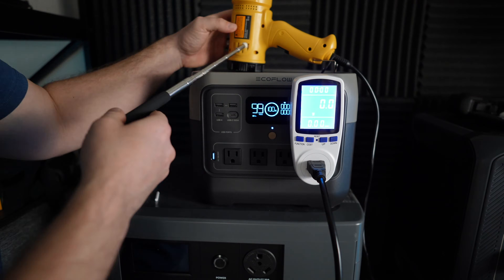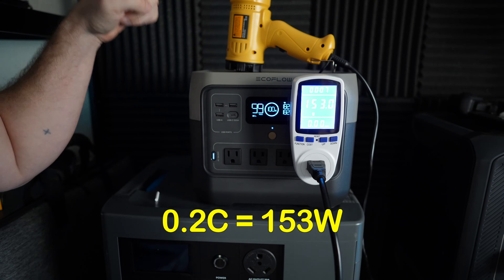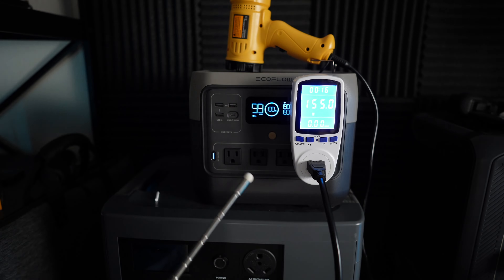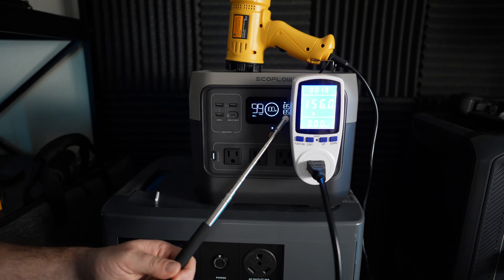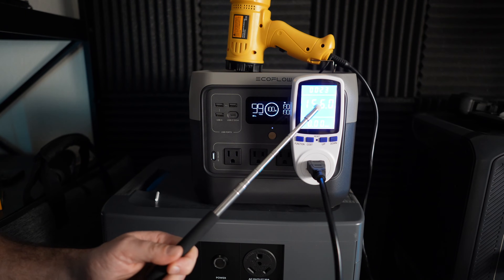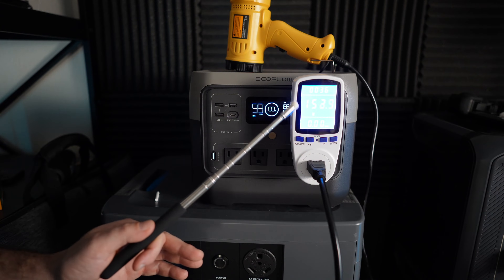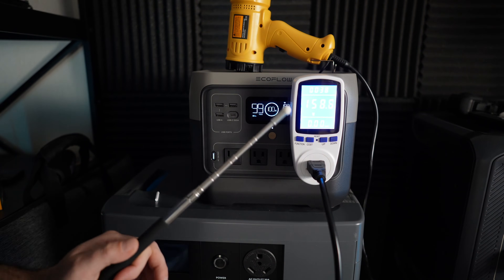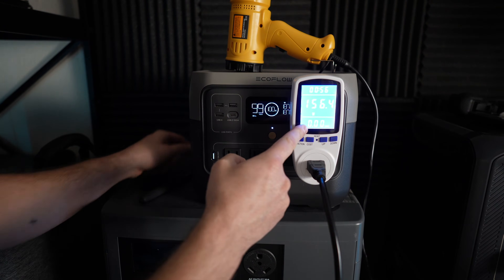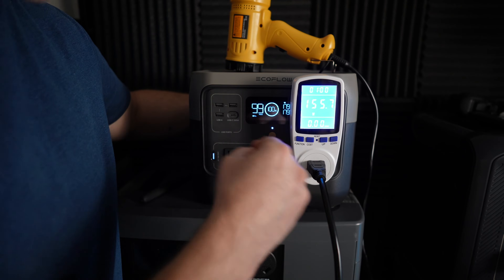For the battery capacity test I'm going to use this heat gun, which should pull around 0.2C of the EcoFlow's 768 watt-hour battery. There is a discrepancy between what I see on the display and what I'm pulling on this meter — 153 watts is 0.2C — and because I use this meter for all my tests I'm going to account for the results from this meter. To start the test I'm going to reset this meter and disconnect the input power at the same time.